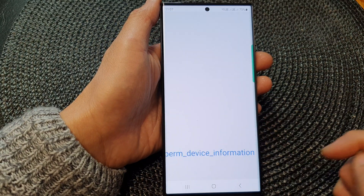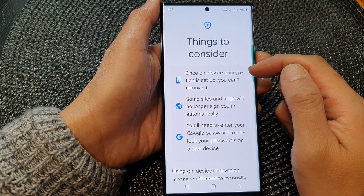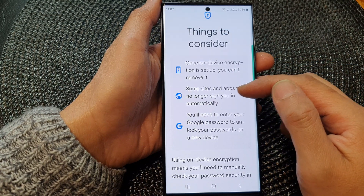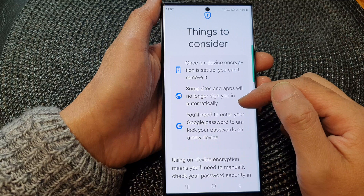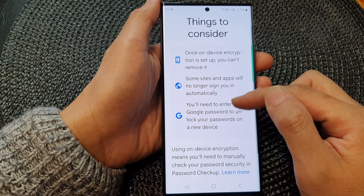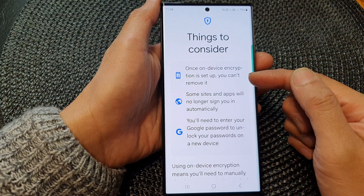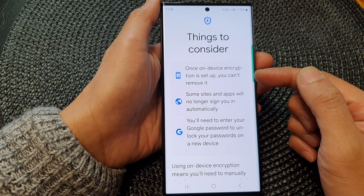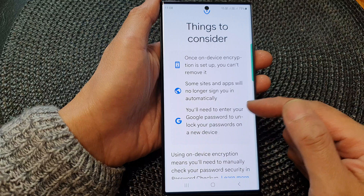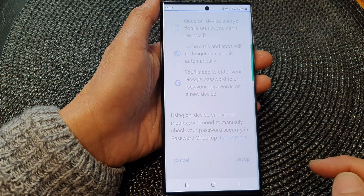So it says 'Things to consider': once on-device encryption is set up, you can't remove it. Some sites and apps will no longer sign you in automatically. You need to enter your Google password to unlock your passwords on a new device. So once you set this up, you can't reverse it, which may or may not cause problems depending on how you use the device. If you're ready, tap on the Setup button.